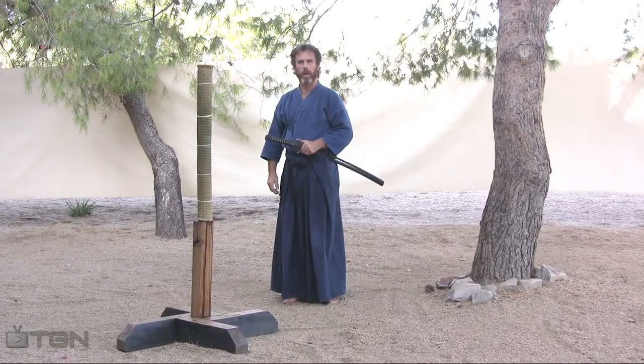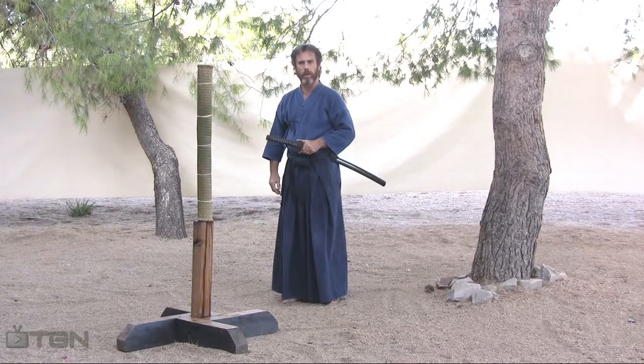After we have reviewed kata with the bokken, the wood sword, and the iaito, the metal sword, now we're going to use a shinken, a steel sword, to complete this exercise. A shinken, also known as a live blade, is the sword that you will be using for test cutting.